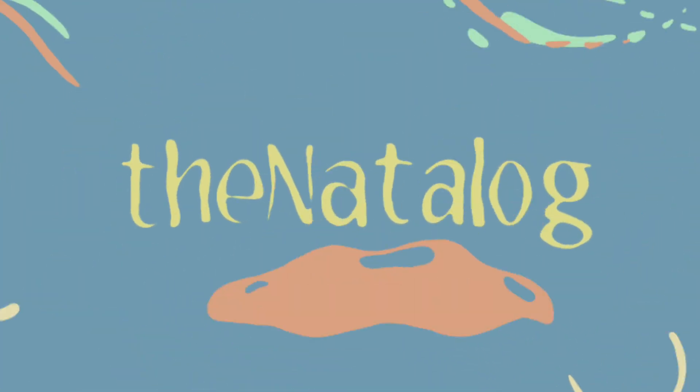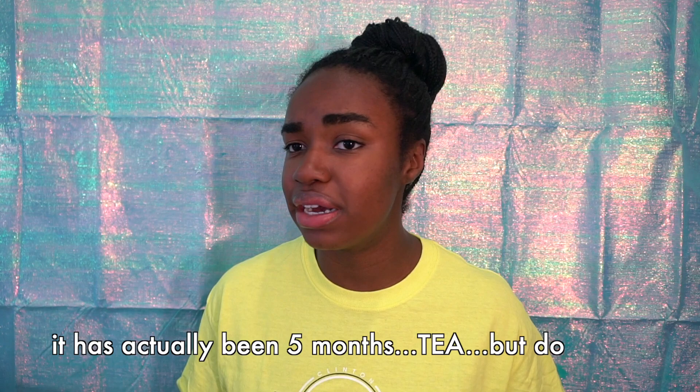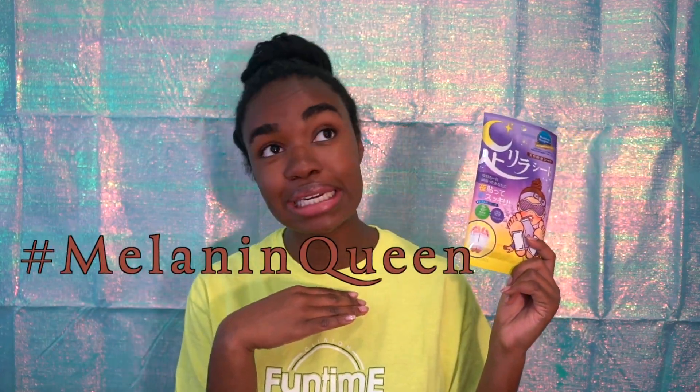This isn't a regular video — I'll also be giving you the tea. Hey everybody, it's Natalie D. Welcome back to my channel. This is the first video in like three months. Today I will be giving you the tea while trying this super awesome Japanese foot mask, because a lot of their face masks have whitening products in them, so we're not going to do that. I love my brown skin — hashtag melanin queen.